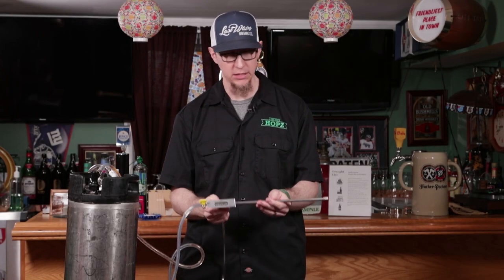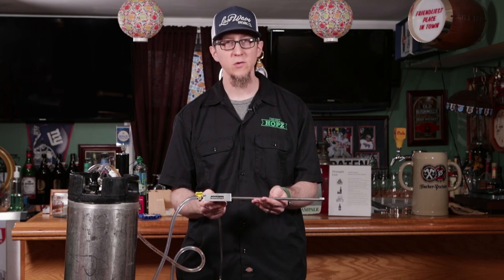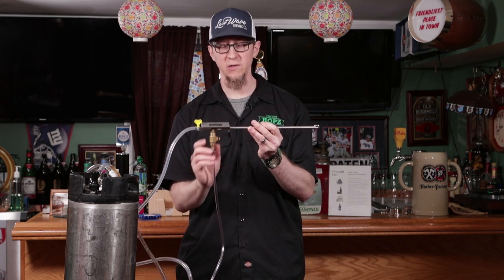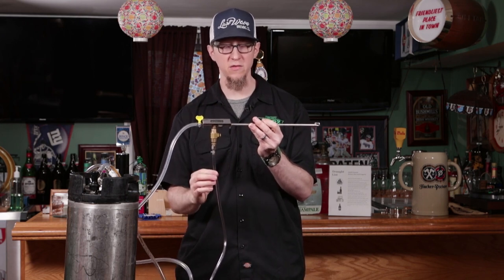The product that I'm using is a Blickman beer gun. If we take a look at it, it's not too complicated. It has two functions. There's a button right here, and this actually releases CO2, which is feeding in through this tube here.